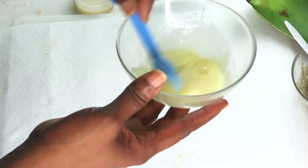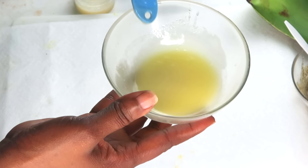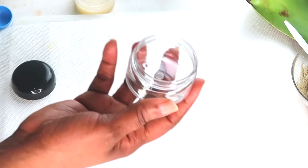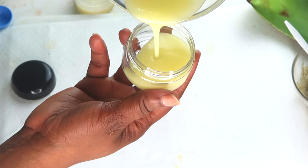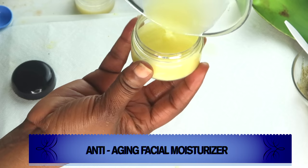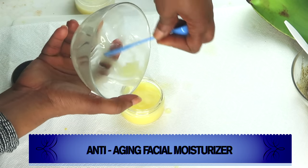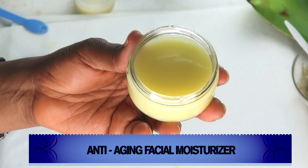Take a look — here we have our facial moisturizer. I'm going to reach for a jar; make sure to use any clean jar, even a recycled one — just wash and sterilize it. Now we're going to pour our natural homemade moisturizer in. Make sure to get everything out. And here we have it: our perfect anti-aging facial moisturizer.